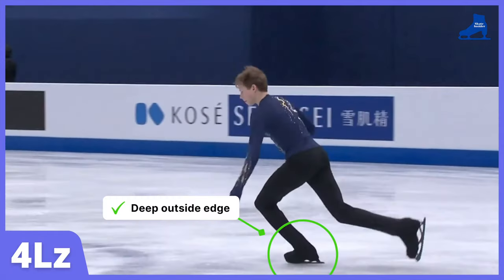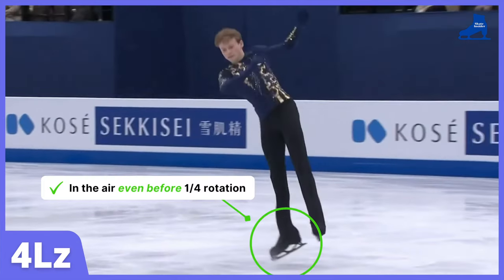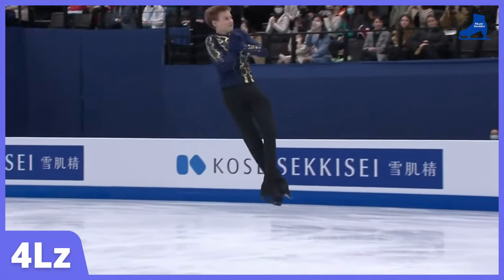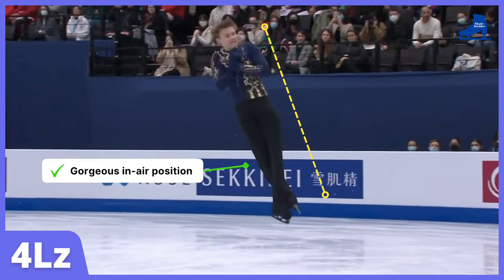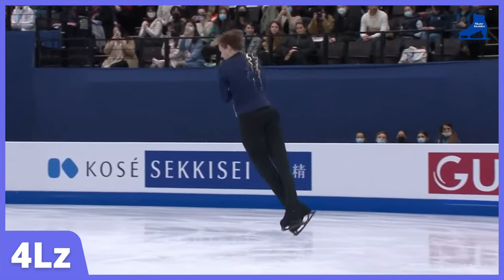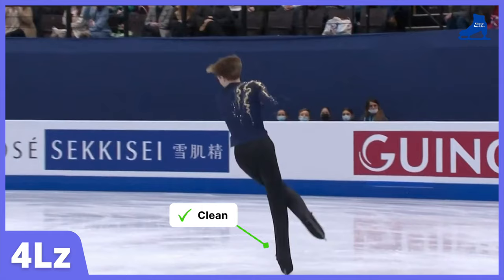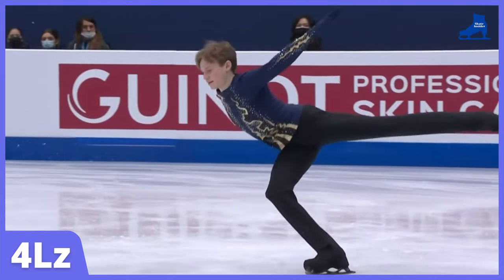Deep outside edge. He uses only the toe pick to launch into the air. He's already in the air even before quarter rotation — just wow! A big applause for this takeoff. He has a gorgeous in-air position and his leg wrap is nice and tight. The rotation is clean; he landed after the quarter mark. This is an excellent Lutz jump technique from Ilya.